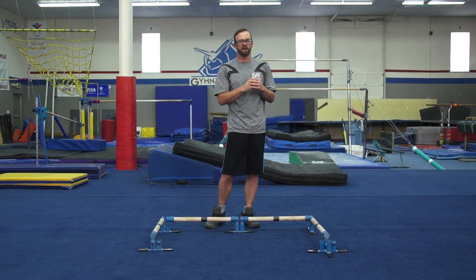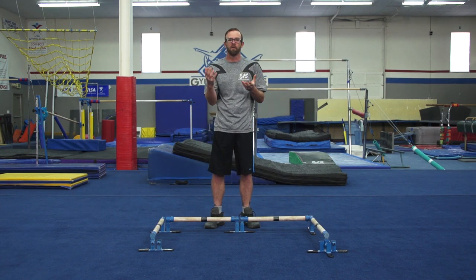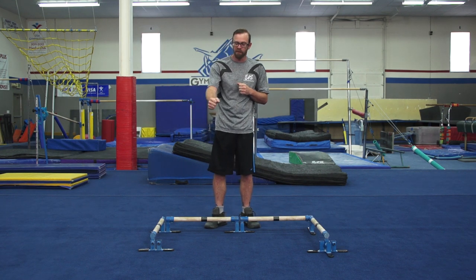Handstands lead to big skills: giants, clear hips, toe shoots, staller hands, half pirouettes, inverts — any kind of handstand work you can think of. But again, it's getting the feeling of the bar coming inside or outside of the arm.